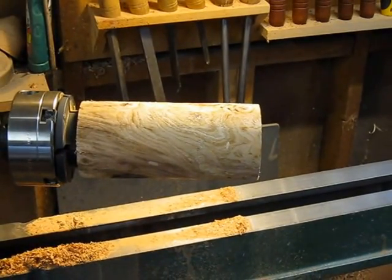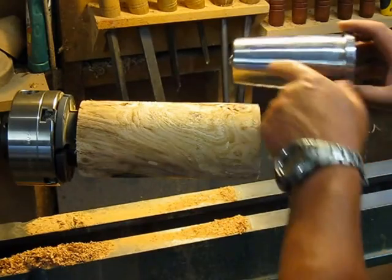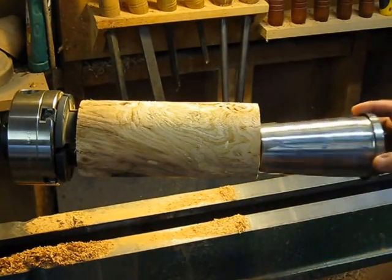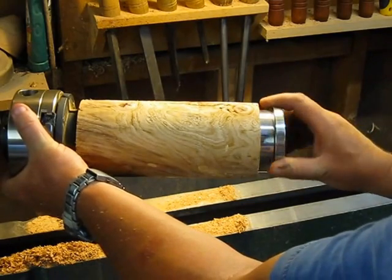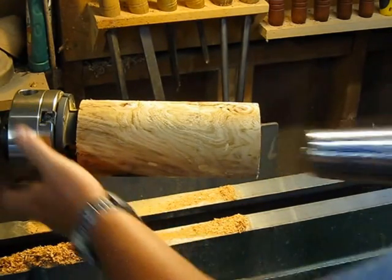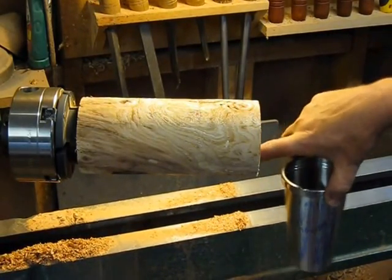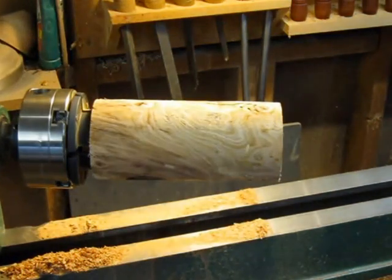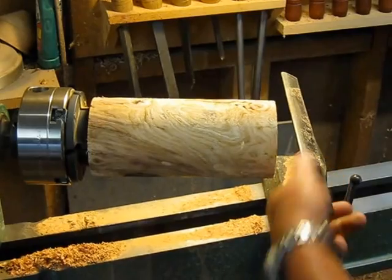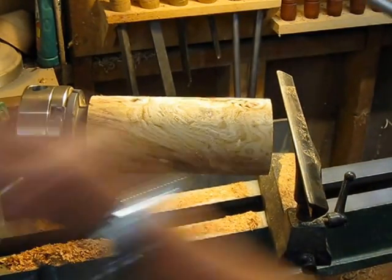What I'm doing now is marking blue ink all over the insert, then putting it in and twisting it. It leaves marks on the ridges inside showing me where it's contacting. That's where I concentrate my hollowing — it's basically trial and error until you get it all done.